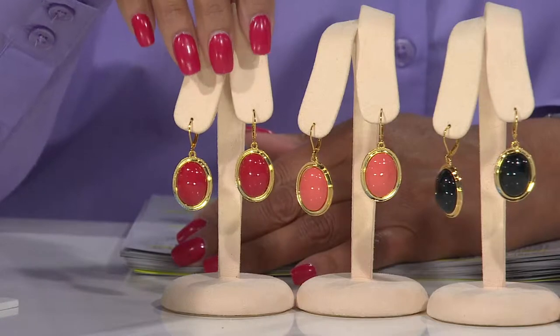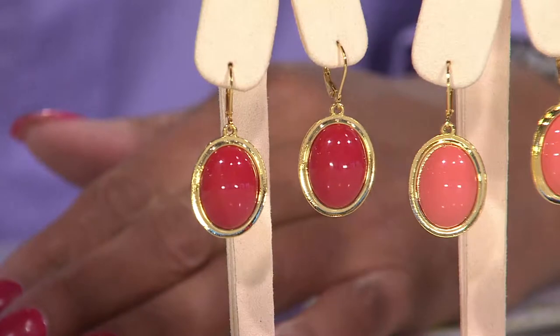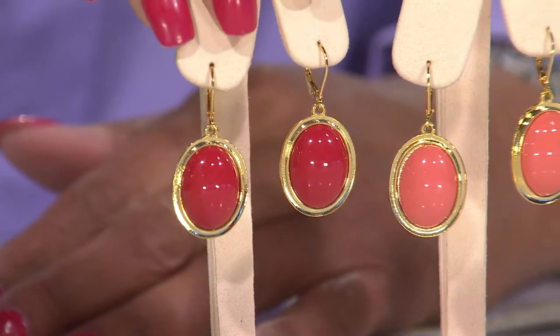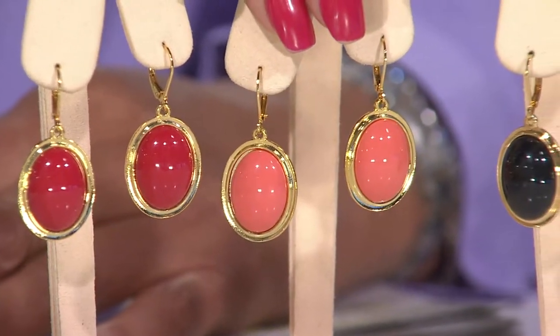And the color — it's almost like enamel. They're so rich, they're so gorgeous. So you'll get five in your set, whichever coloring you're choosing — gold tone or silver tone. You'll get the red. You'll get this beautiful coral. Isn't that pretty?